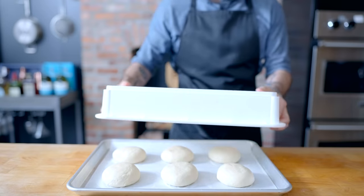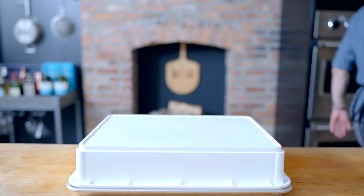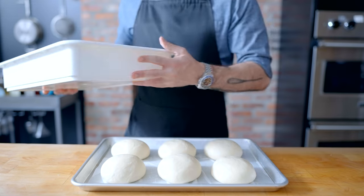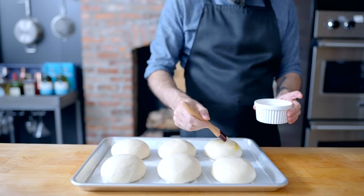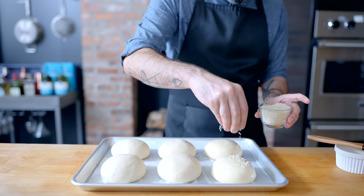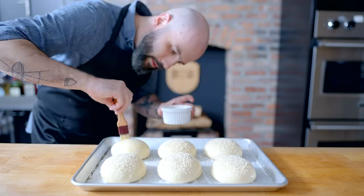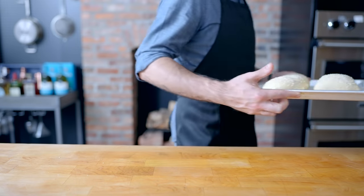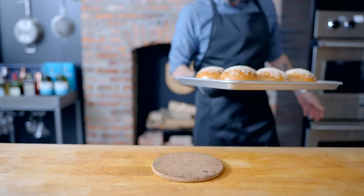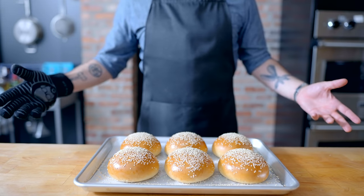Cover these with a clean kitchen towel, or if you have a proofing box the exact width and height of your baking sheet, that will work too. Let those rest for 45 minutes to one hour until they've poofed a bit, maybe grown by about 50%. With the oven preheated to 350 degrees Fahrenheit, brush them thoroughly with a beaten egg yolk and optionally cover with a generous sprinkling of sesame seeds. Into the oven they go, 350 degrees Fahrenheit for 30 to 35 minutes, rotating halfway through, until they emerge the most beautiful burger buns you've ever made. Allow these to cool completely before using.